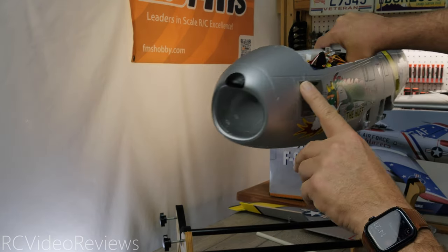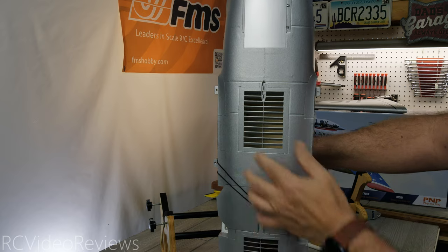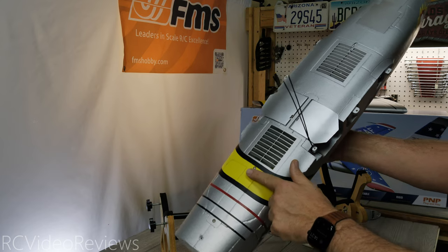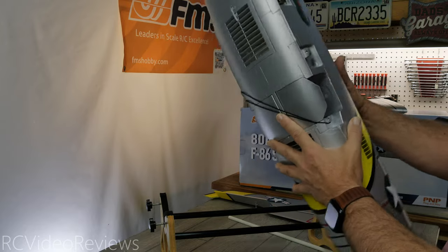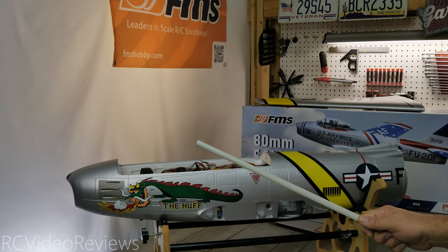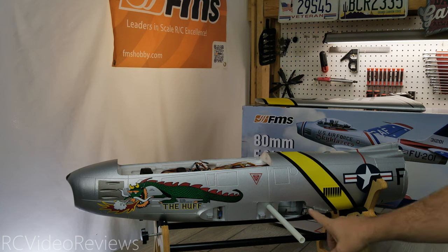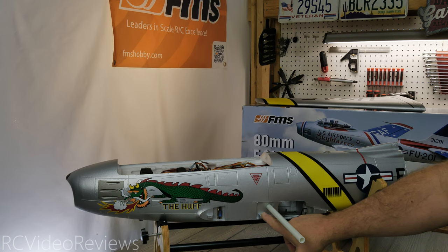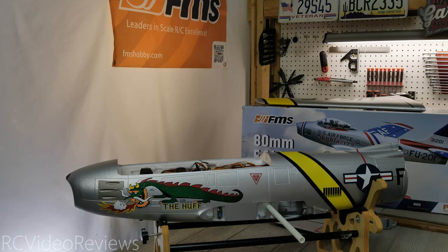Up front you've got the machine gun bays and the big intake on the F86. On the bottom there's intake for the EDF with a vent here and a vent here, and the EDF is accessible right under these screws, giving easy access to the motor if needed. The wing spar tube slides in right here — when you attach the wings there are three hard point connections: one just after the landing gear door cover, one under the spar tube, and one in front of the quick connector. So three screws hold each wing on, meaning it disassembles quickly for transport.